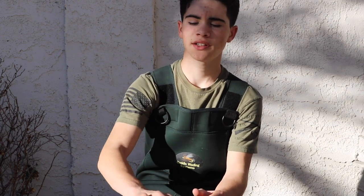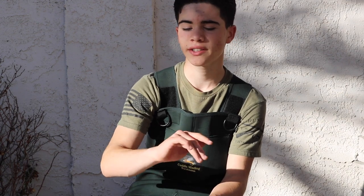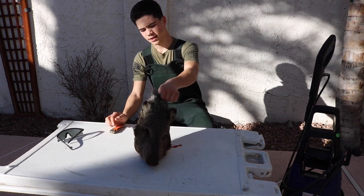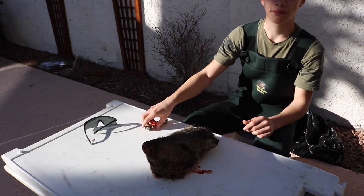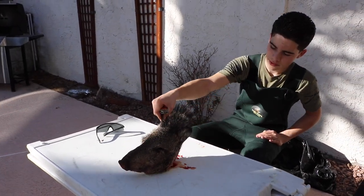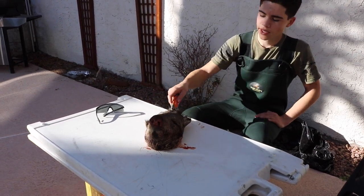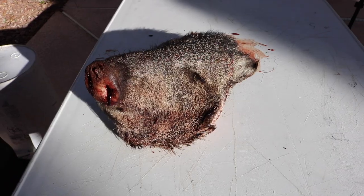Alright guys, I'm about to start cleaning the head, so if you guys are a little squeamish or anti-hunter, go ahead and click out now — your last chance. Right here we got the javelina head. They're not very big compared to wild boar or anything you might find in California or Texas, but they're still pretty cool little critters. They got pretty long guard hairs, but your whole goal right now is to take off all the skin off the skull and as much meat as you can — that's where your knife comes in handy.